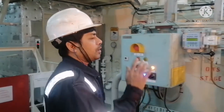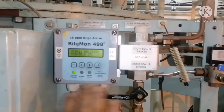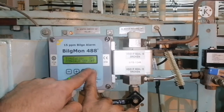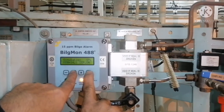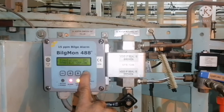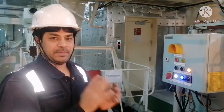I will show you how to test the 15 ppm alarm. This is your 15 ppm alarm monitor panel. You can see there is no reading. Press enter — you can see the separator is off. You need to simulate the separator to on, so you press this button. It will turn on. Increase the rpm, increase the ppm, and you can find the alarm coming up. Then you remove it — the alarm is gone. This is how you test the ppm alarm for the oily water separator.